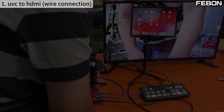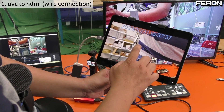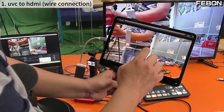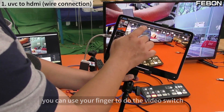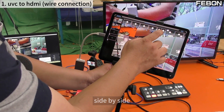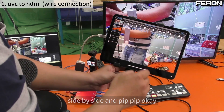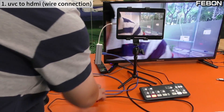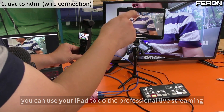On the iPad, turn on the app called Media Link Switch. You can use your finger to perform video switching. For example, side by side, and PIP (picture-in-picture). You can use your iPad to do professional live streaming with these switching features.